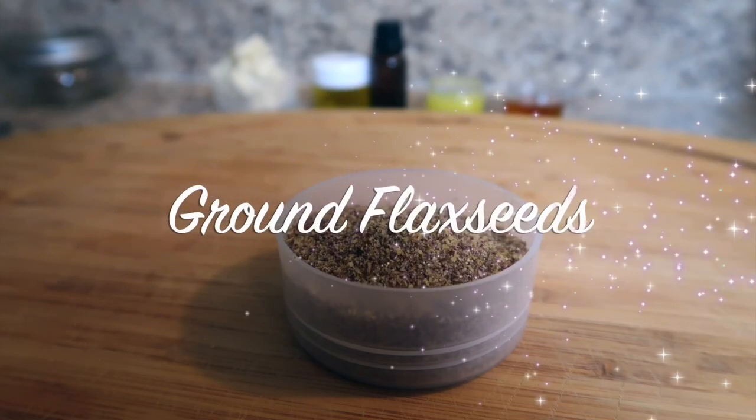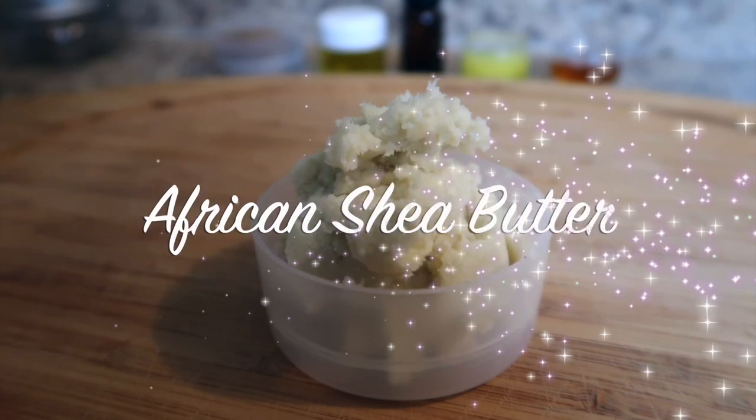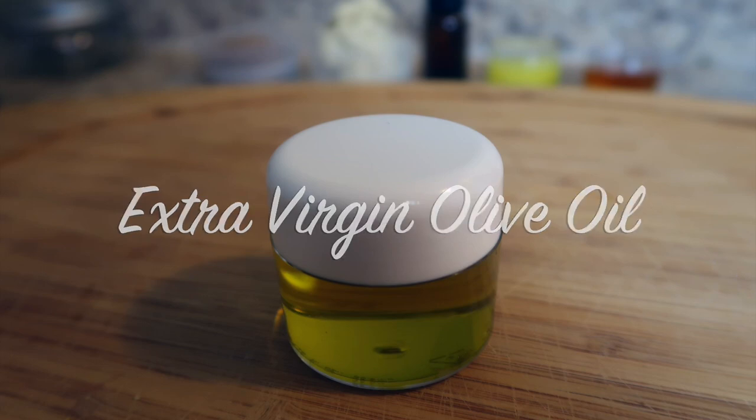Hi, welcome! In this video I'll be showing you how to make a natural hair curling custard. This all-natural shine enhancing curl custard provides a firm hold for curl definition while helping restore moisture to the hair.